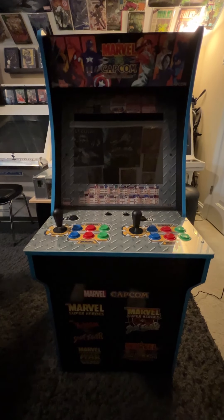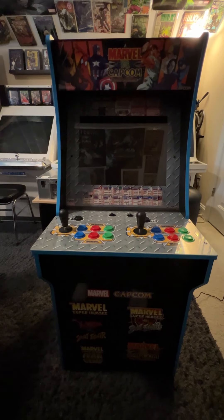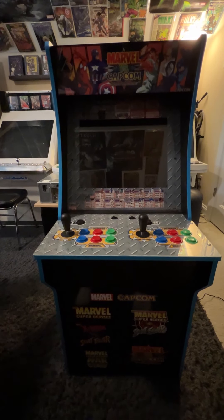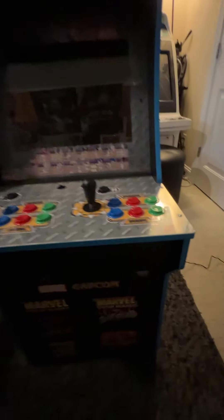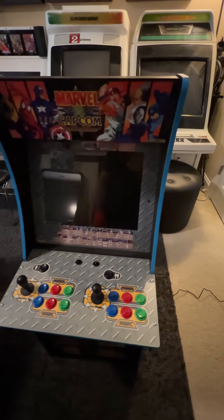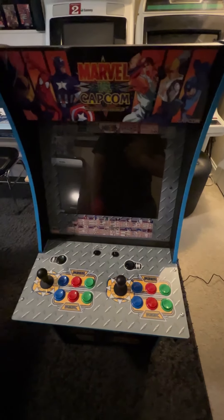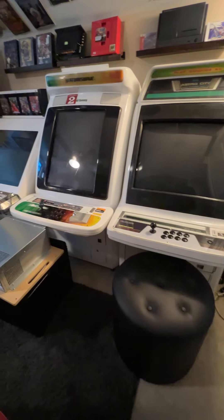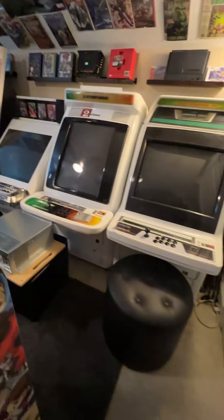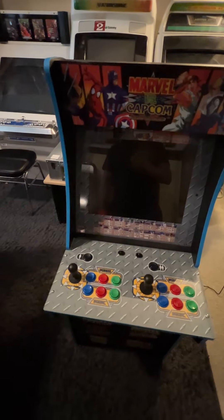Hello everyone, welcome back to the channel. Today we're going to continue looking at some of the Arcade1Up mini cabinets that I've collected over the years. I've never done any coverage on them and just ignored them, but we're going to do an overview of the cabinets, parts, what they come with, value, should you get it, and how much you should pay for it. Those new to the channel — we generally cover real arcade hardware, real arcade cabinets. Hopefully after you take a look at some of the Arcade1Up stuff you like and subscribe.